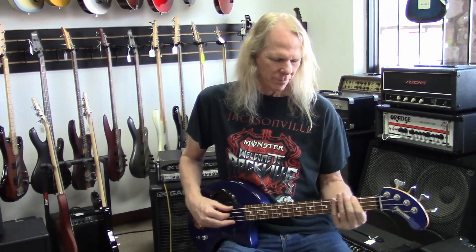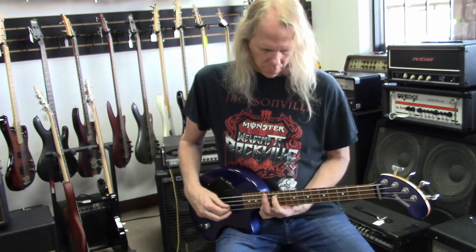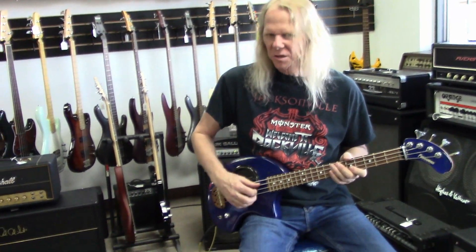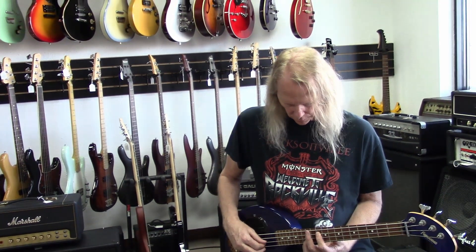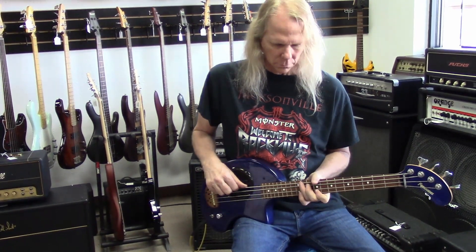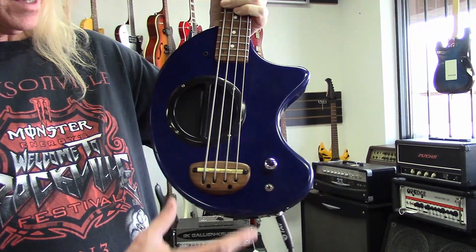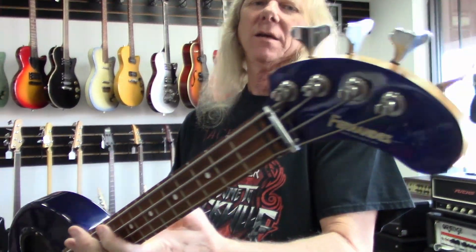This thing sounds great. Super easy to play. You can use your thumb and just kind of do this kind of stuff. I like it — super cool little Fernandez Nomad bass, made in Japan. In Japan they just called it the Pizo. It's got a little rosewood bridge right here with the Pizo pickup in it. Tons of fun. Thank you guys so much for watching. Everybody have a great day.